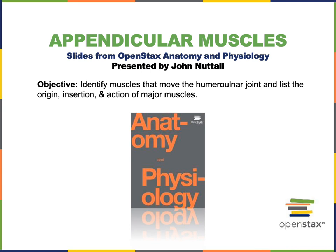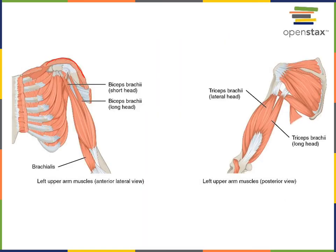In this video I will identify the muscles that move the humeral ulnar joint, commonly known as the elbow joint. We'll start by taking a look at the large superficial muscles that move the humeral ulnar joint.